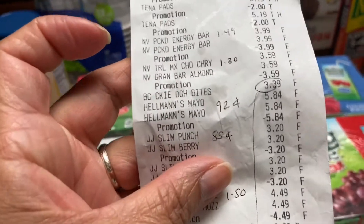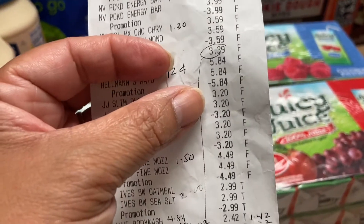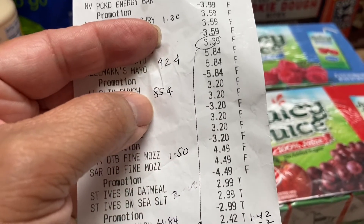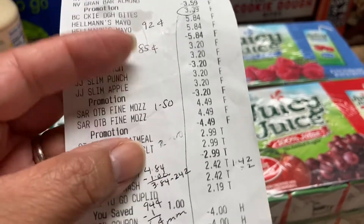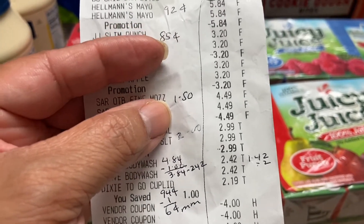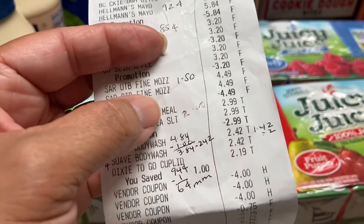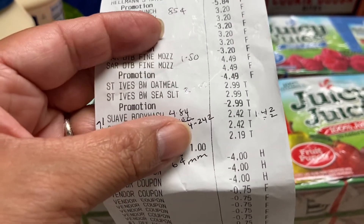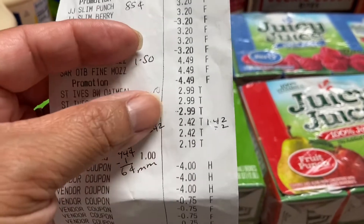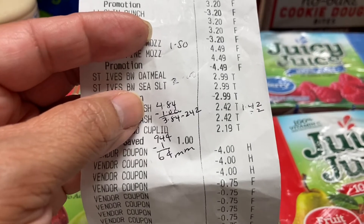The Juicy Juice came out to $0.85 each — they're $3.20, I had a $0.75 coupon and you can use two of them, that's $1.50 off. I bought four packages. On the Sargento I paid $1.50 — in other Publixes they're around $3.90, but at mine they were $4.49. I paid $1.50 since I need it for the lasagna. For the St. Ives I got oatmeal and sesame — $2.99 with a dollar on the app, so $1.99, and then I got $2 back from Ibotta.